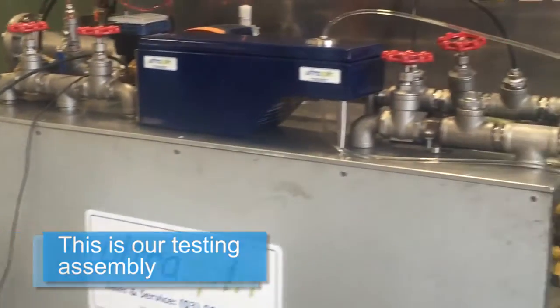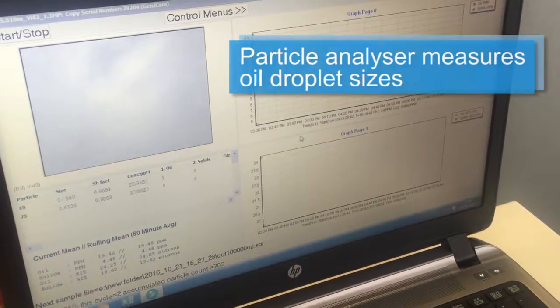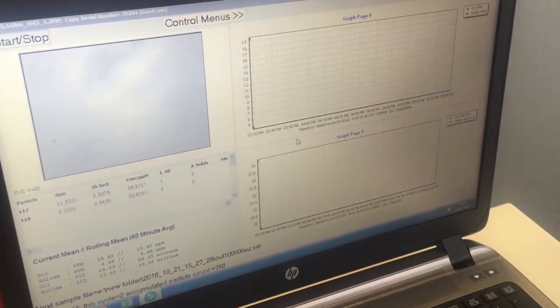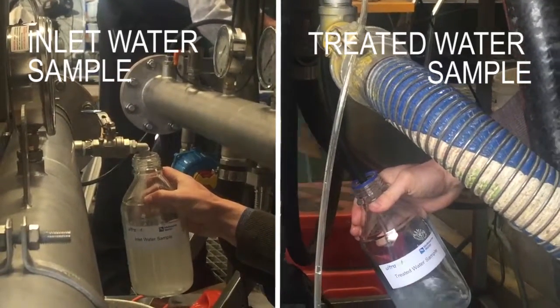During operation, we connect our particle sizer to the inlet and treated water streams. By comparing particle size data, we can determine how much oil of a certain droplet size is removed. We also gathered an inlet and treated water sample to analyze in our lab.